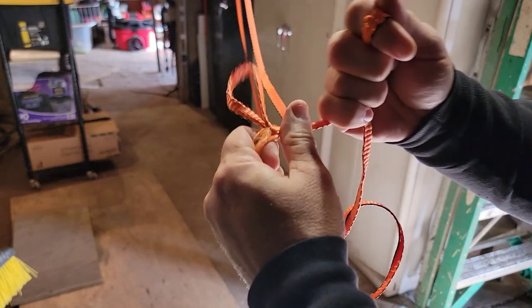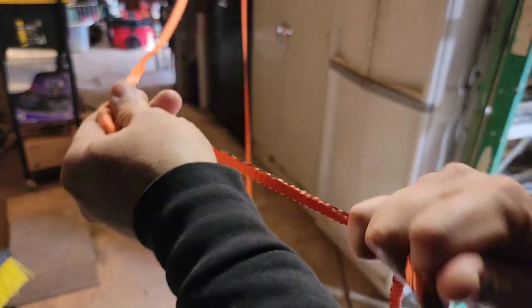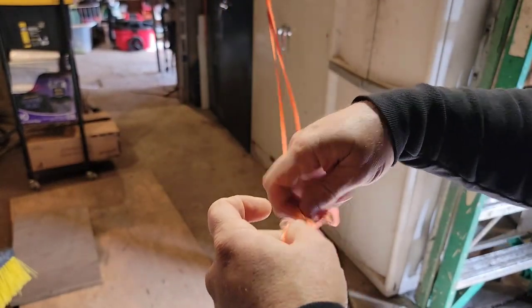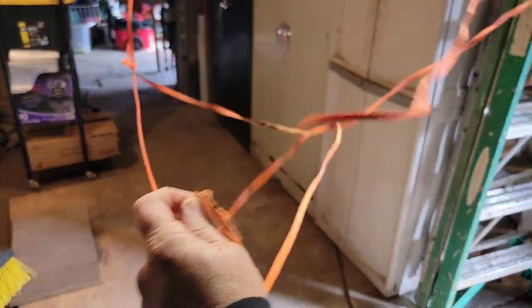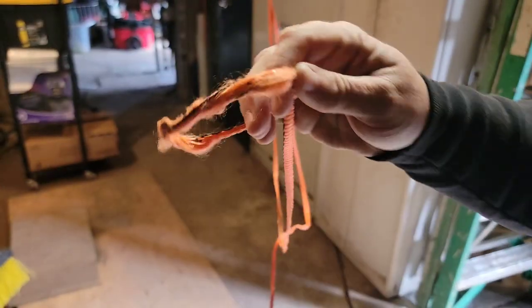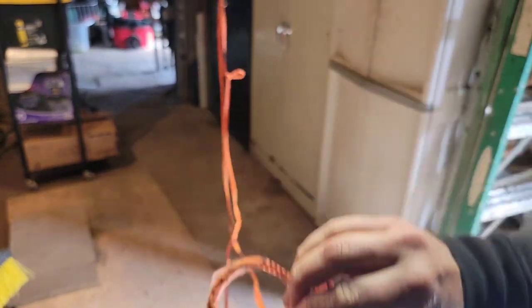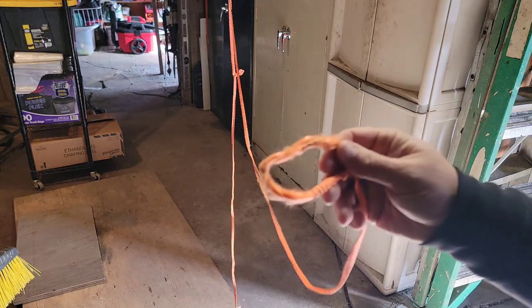Another point I like to make is that with this flat cordage, when a knot's been applied — you saw me hanging from this — I'm literally able to untie a knot that would secure my weight that easily and remove it. This stuff is amazing. It's so easy to work with, managing it is so easy, it tangles less. I love everything about this cordage.